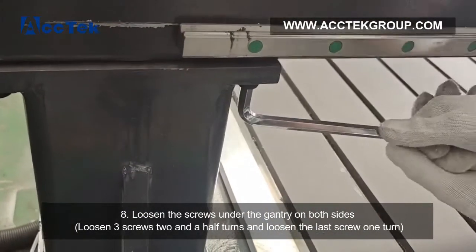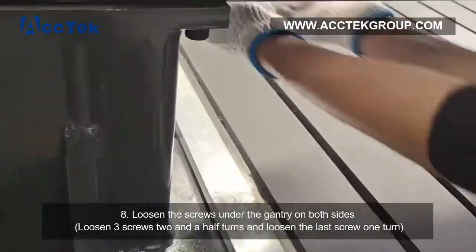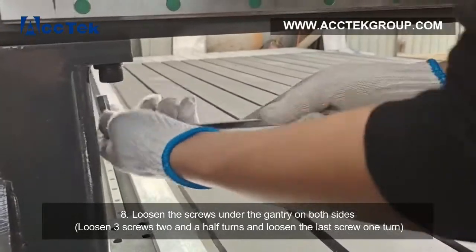Step 8: Loosen the screws under the gantry on both sides. Loosen 3 screws 2.5 turns, then loosen the last screw 1 turn.